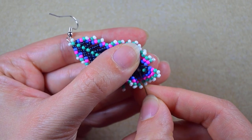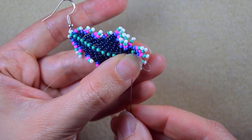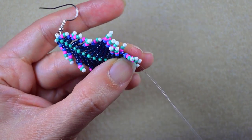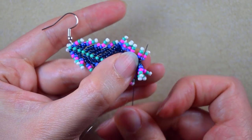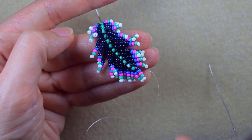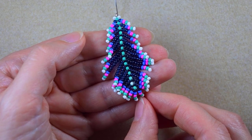In my next step I make a knot and cut my thread. To make a knot, I make a loop, go through it once and then a second time, and pull. Then I go in this direction and cut my thread. Now my beaded feather earring is ready.